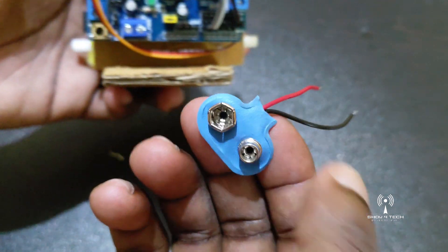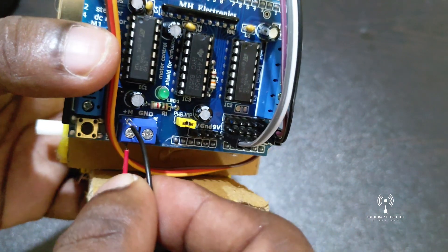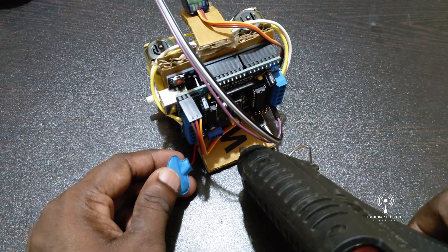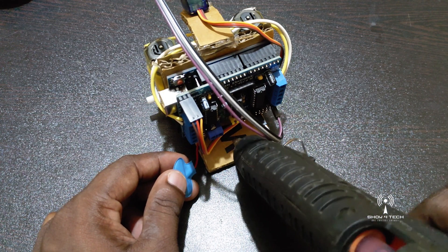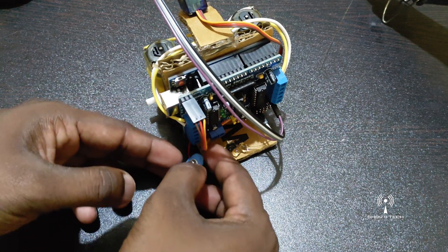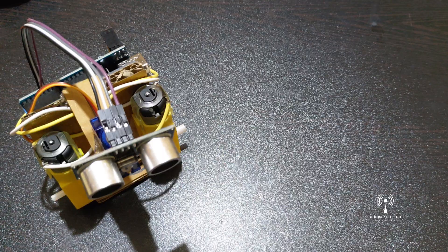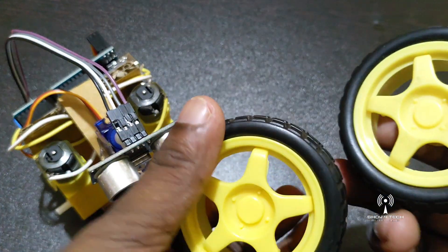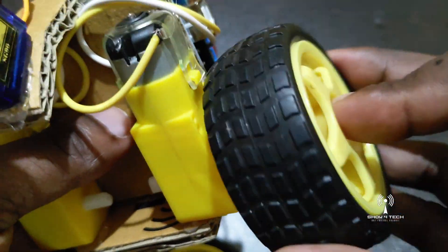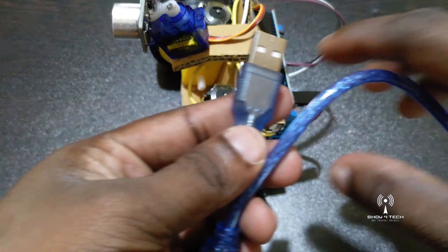Let's set the 9V battery clip. Let's set the GND. Let's set the switch control. Let's set the glue. Let's set the battery clip.